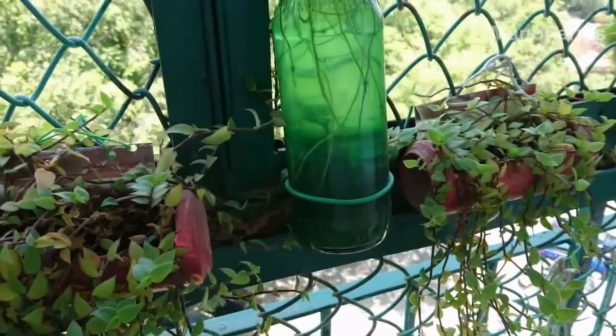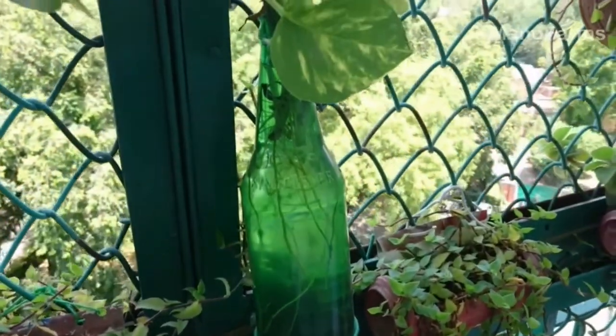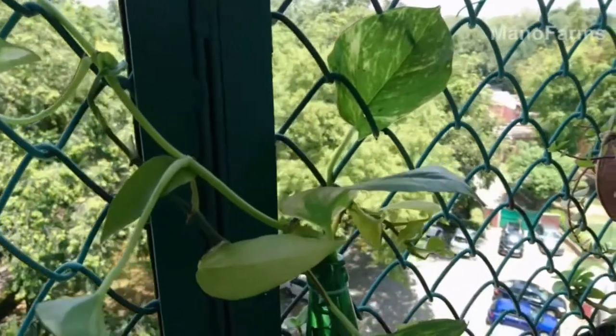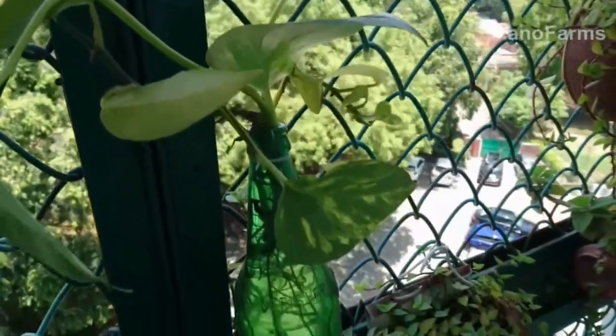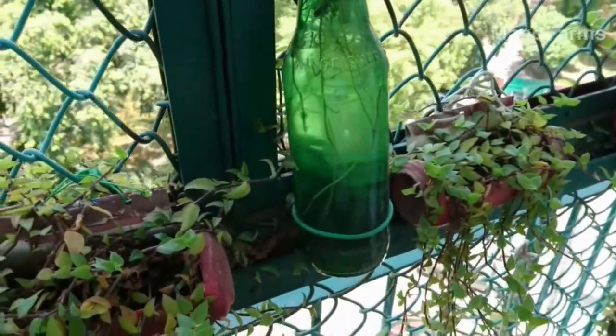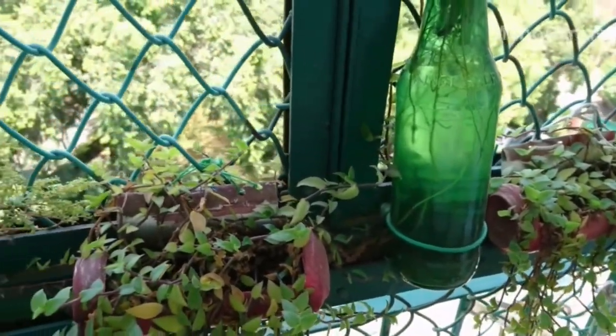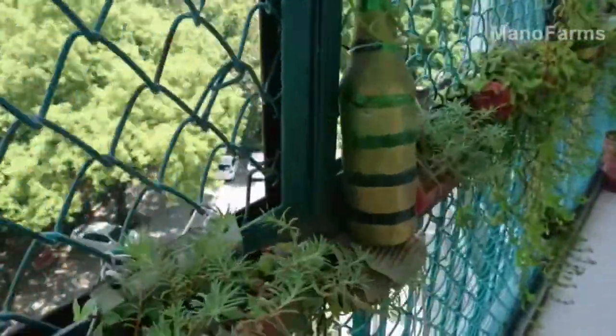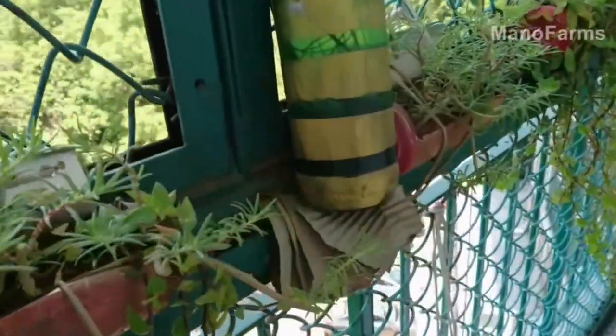What you see now are the beer bottles. Bottles can basically be used for golden pothos. You can put water in them and use the bottles as you wish — you can decorate your bottle with various colors and other things. These bottles can make your hanging garden very beautiful.